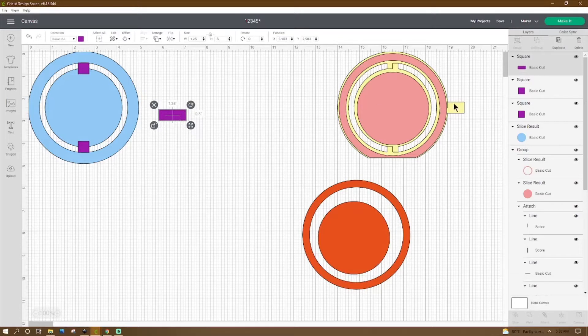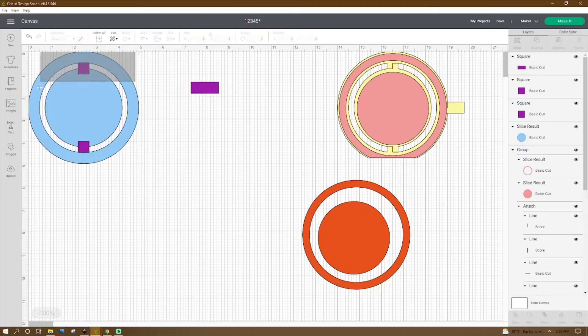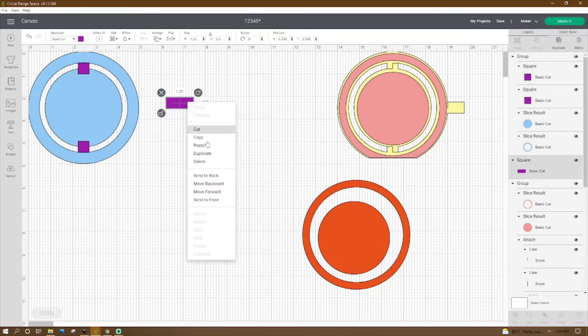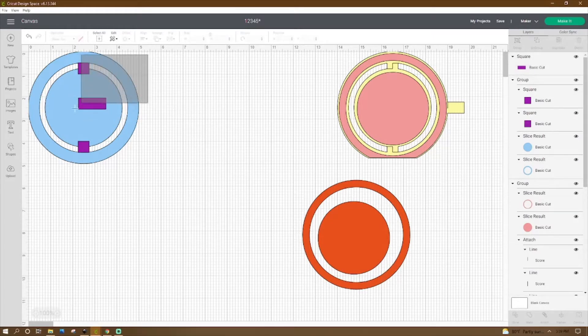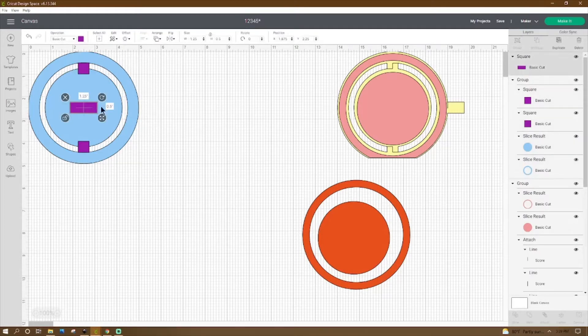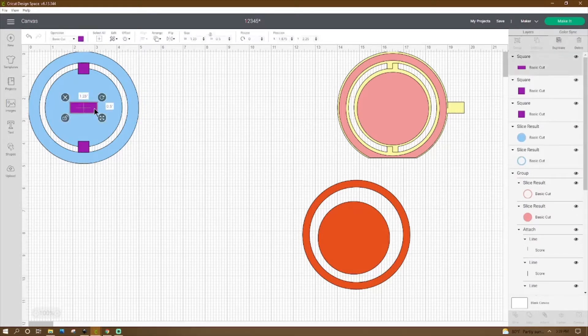Now let's go ahead and duplicate the tab one more time. Grab a square, unlock it at the top, and on the sides we're going to make it one and a quarter inch by a half an inch. This is going to be our tab. So I don't mess anything up, I'm going to group this together because if I don't it's going to center these two again. Send this forward, then grab it, hit Align and Center. Then we can go ahead and ungroup if you want. Now that we have this centered, keep the Y at 2.25 but I think four and a half would probably line it up pretty good.